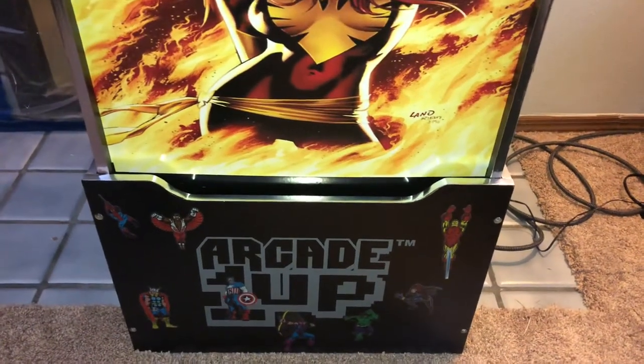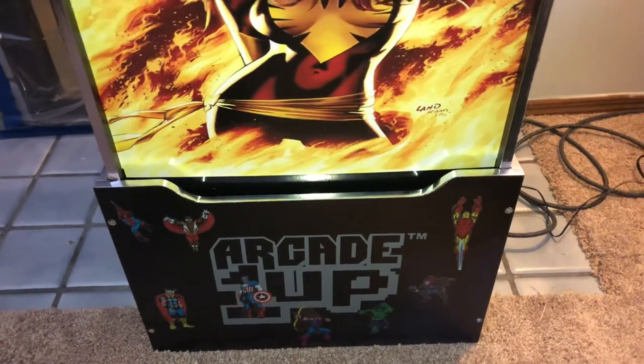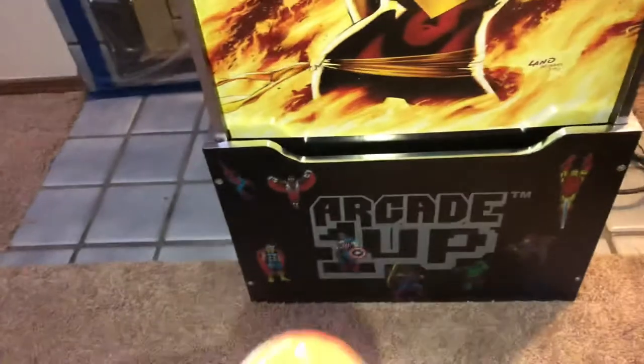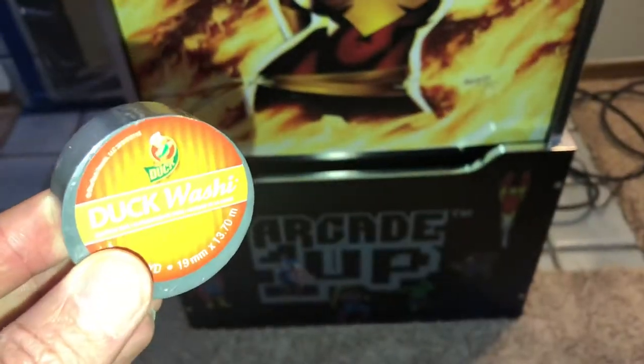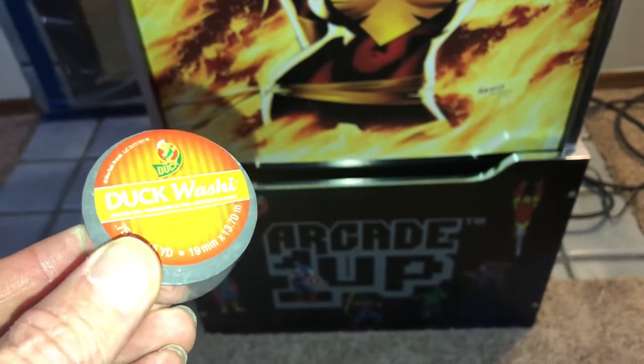What's up YouTube, just another video to show you the stuff I got at Walmart in the crafting section. For three dollars, it's actually this stuff called Duck Washi, and you can find it in the crafting aisle of Walmart.